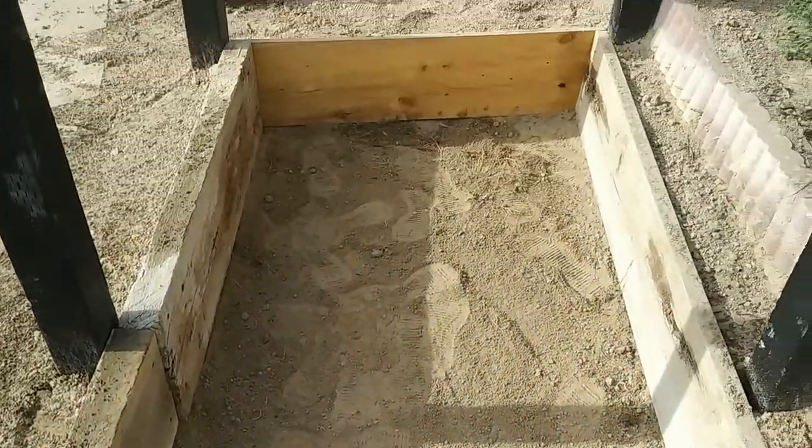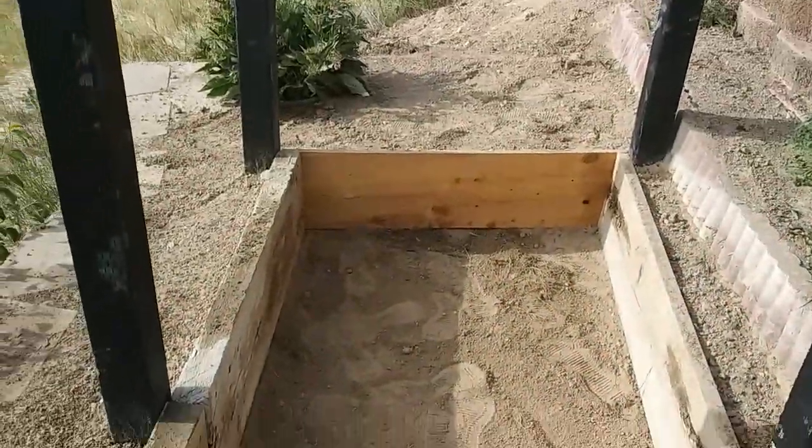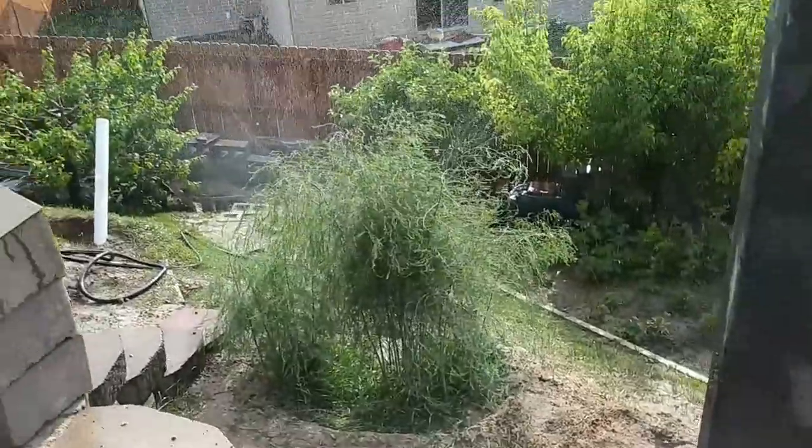The ground shouldn't go anywhere. I'll pack it down a little bit better — I got it pretty level. I'm gonna go through with a four-by-four and just beat the crap out of it to pack it down nice and tight so it doesn't settle on me. I think it'll work real nice.